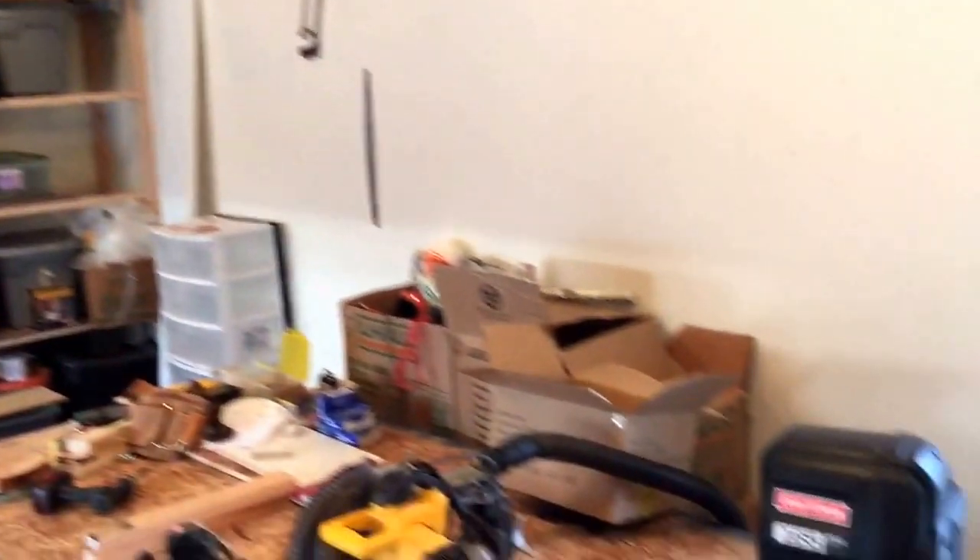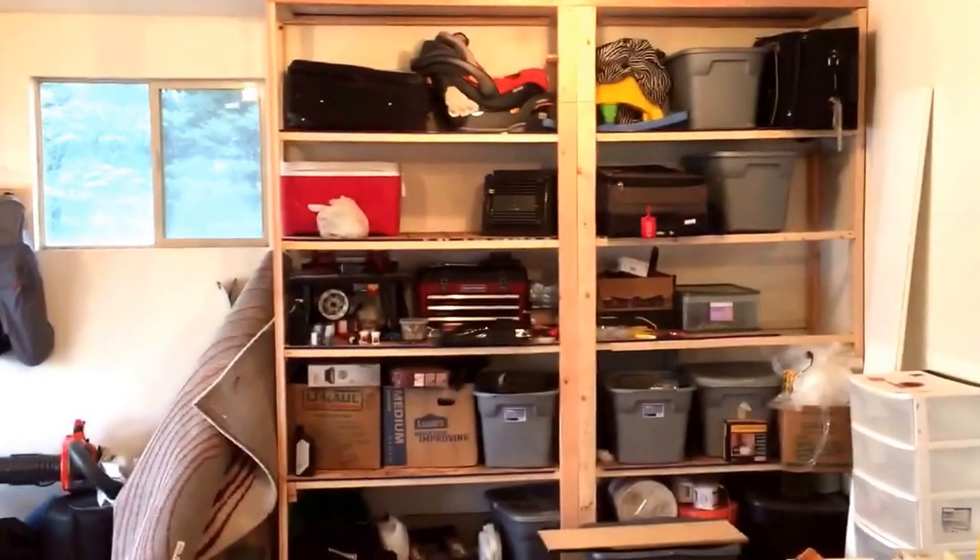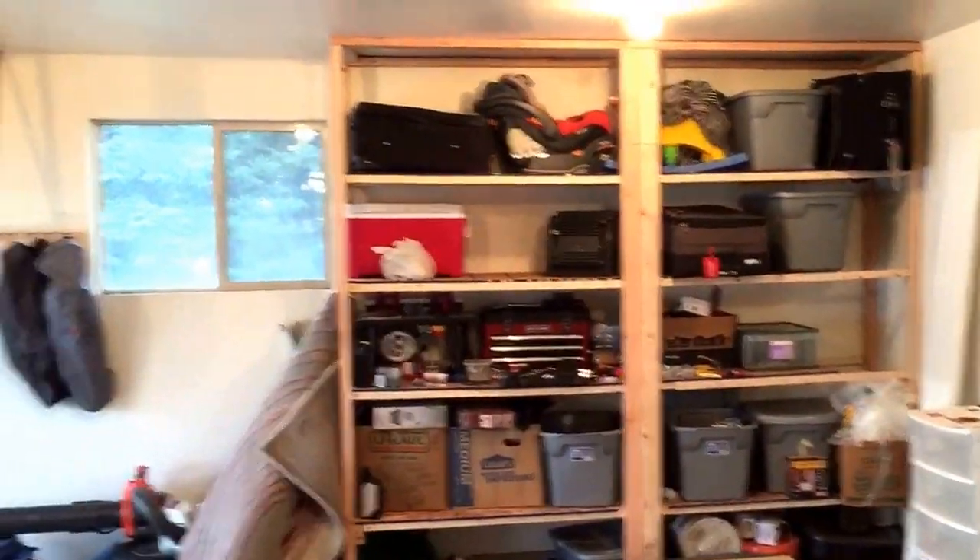Hey guys, here's a quick glance at my garage. I want to kind of do a before and after, although this is not a true before. I have already built all of this stuff here — none of this was here.